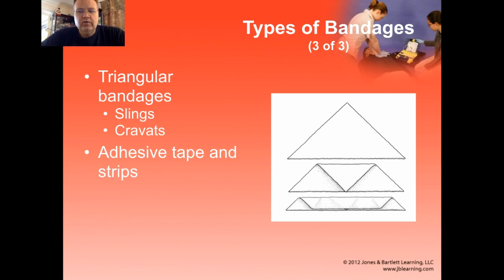You can also use triangular bandages, which are really nice to have around because they do all sorts of other things too. You can use them as a bandage, as a sling, to secure a patient to a litter or backboard, or to secure a splint in place. So these are great ones to have around, but the technique for putting them on is a little more complex than the roller gauze type or the elastic bandages. Adhesive tape and adhesive strips can also be used to hold dressings in place.